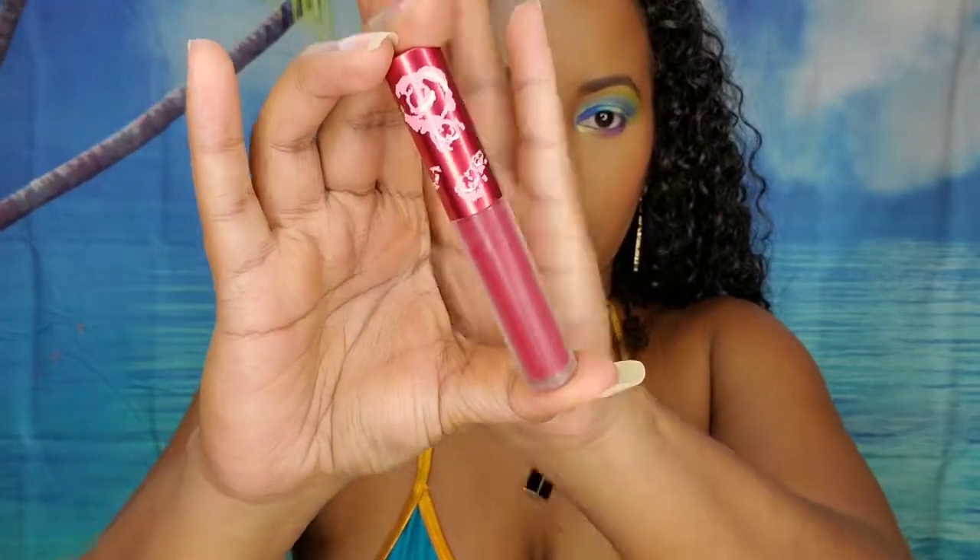Now for my lips, I'm taking this liquid lipstick from Lime Crime — does anybody even use Lime Crime anymore? They're called Velveteens and this is the color Red Rose. I actually really like their liquid lipsticks — they're a thinner, more watery consistency, but they still look really nice, they're easy to work with, and they're pretty long lasting.